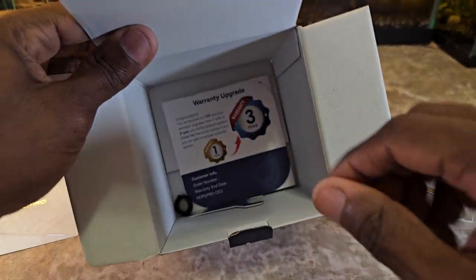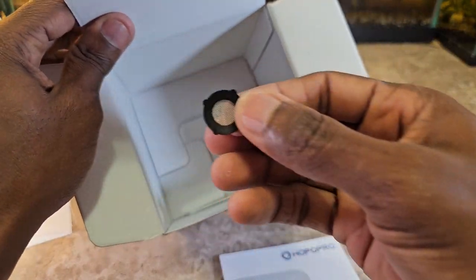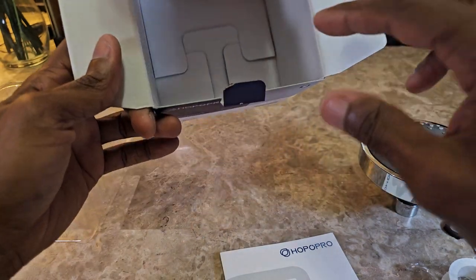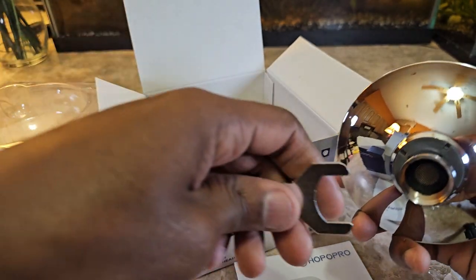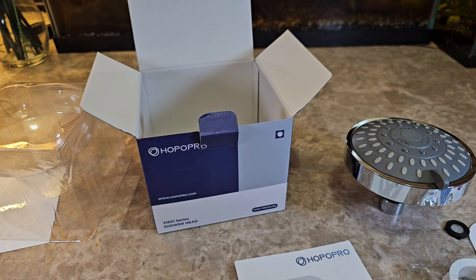There's also something in here — looks like a warranty card, and the manual. There's also what might be a spare replacement piece — if there's a spare that's great — and a tool to actually connect it, not sure if that's for this piece or the fitting on your shower head. Nonetheless, it does come with some extra stuff, which is nice. That is a quick look at the Hopo Pro high pressure shower head. Link is in the description down below — like, share, comment, subscribe, and I'll catch you guys in the next video.